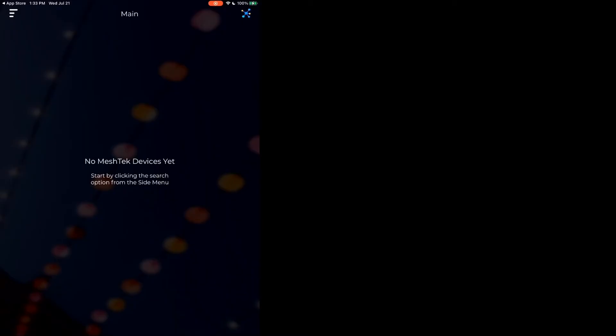It is informing us that we have no mesh tech devices detected yet, and that's just fine. That's the next step.